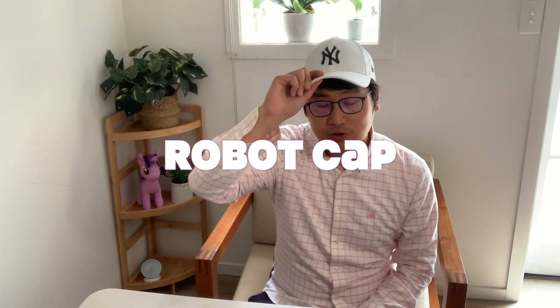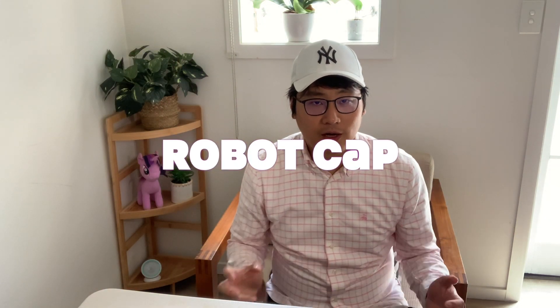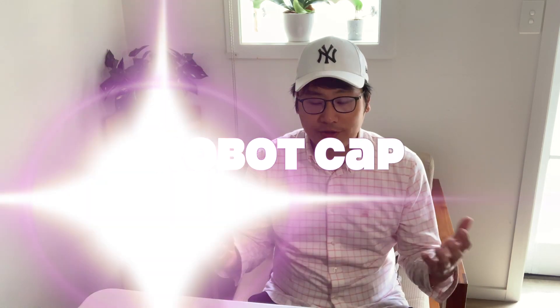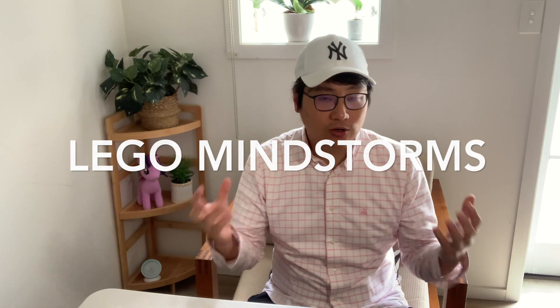Hi everyone, welcome to ROCAP show. This channel is about sharing my experience on how to build practical robots using LEGO Mindstorm sets. Today I'm super excited that I received the latest version of Mindstorm, also known as Robo Inventor. Now let's take a look at what's inside this set.